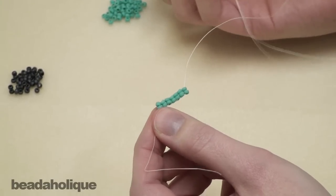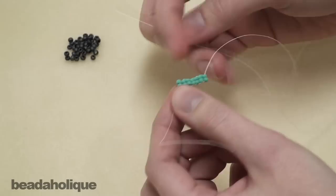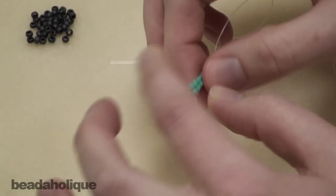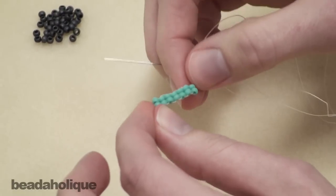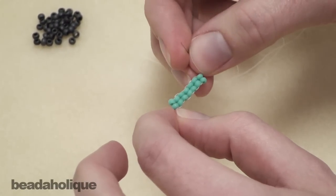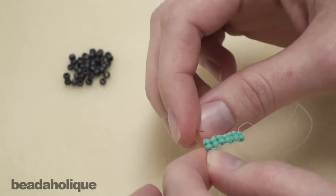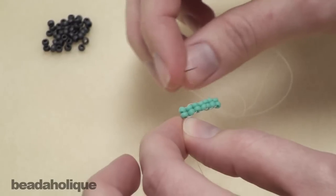Any time you're doing a brick stitch you're going to start with a row of ladder stitch first. You can go ahead and watch the video on how to do ladder stitch bead weaving to see how to do ladder stitch. I'm going to do a two bead per stitch brick stitch, so you're going to start with a row of ladder stitch that has two beads per stitch.